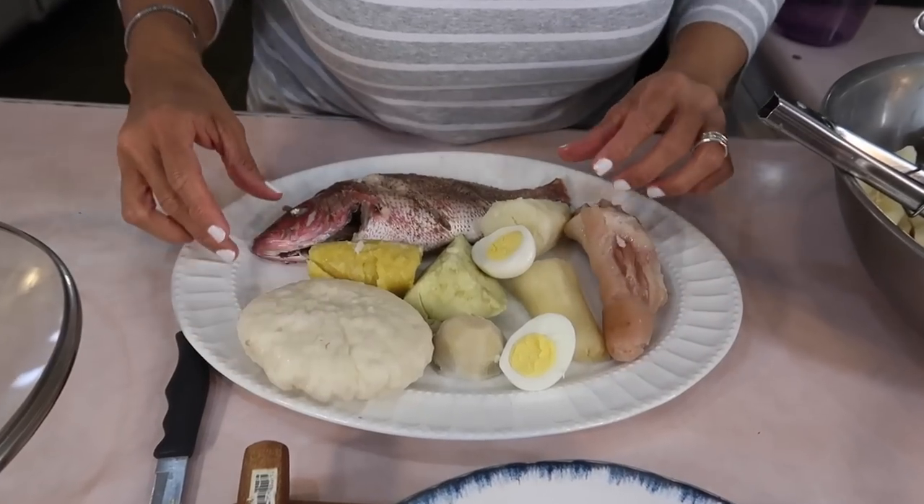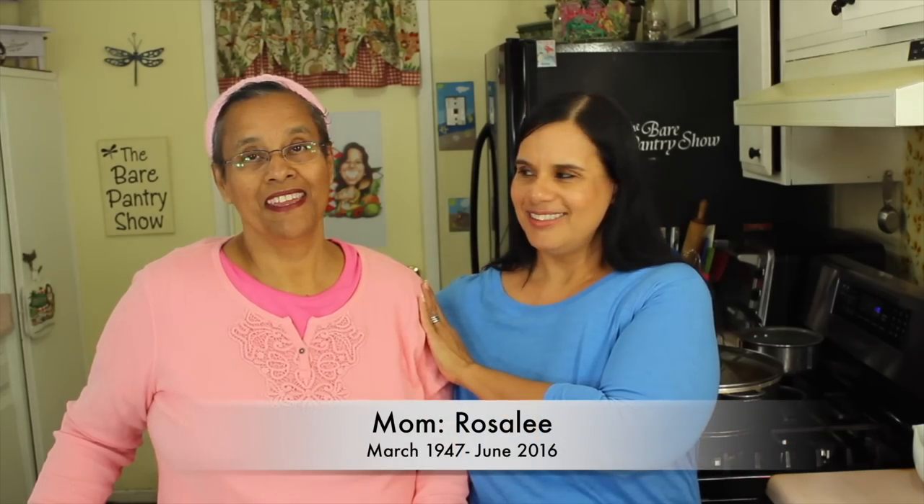Welcome to the Bear Pantry Show. If you're looking for authentic Belizean recipes, then you're in the right place. My name is Barbara and this is Cooking Made Simple.